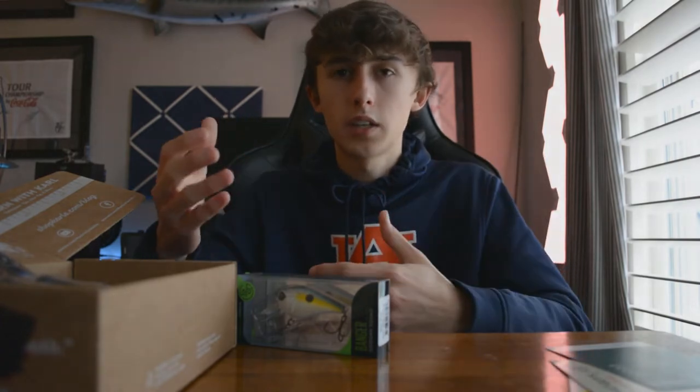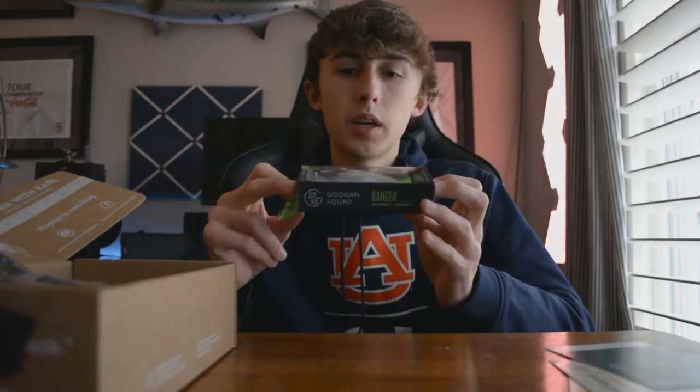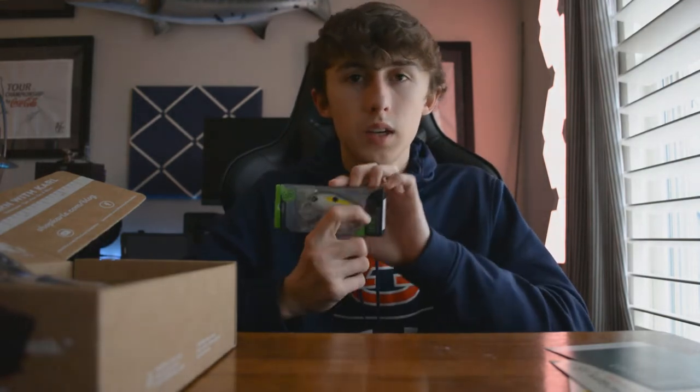By throwing in this squarebill crankbait, not only do you get a bunch of baits, but you learn about different techniques you can use. Squarebill is a really good bait — I use crankbaits all around.